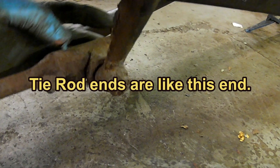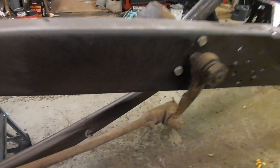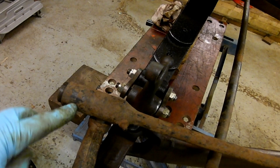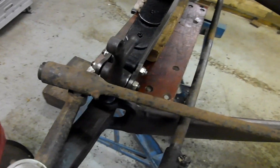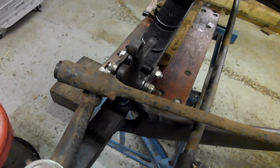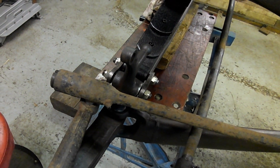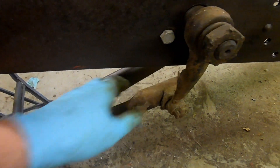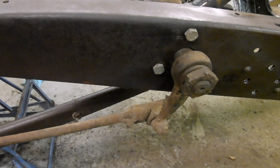Can you see on the drag link that on this end, the distance from the ball to the end is short? That's because there's a big spring here. On this one, the distance from the ball to the end is quite long — that's because the spring is here instead. So if there's a shock to the steering that tries to pull the ball one way, this spring will give; and if there's a shock that tries to push it the other way, that spring will give. There's a safety overload spring, if you like, in both directions.